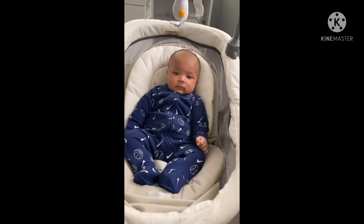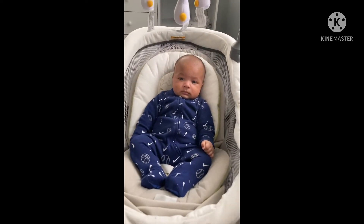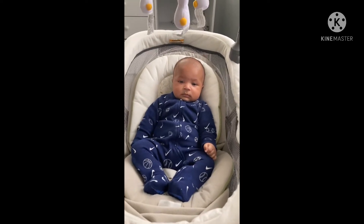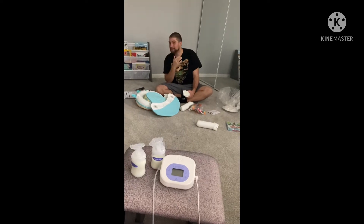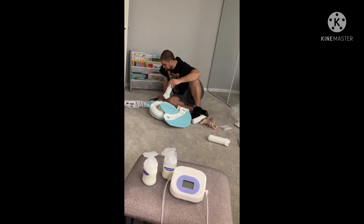He's sitting up in his swing. We have to get him ready because we have a home visit today — those are always exciting, to check on Joel and give us some parenting tips. Here's an update on this toothbrush.